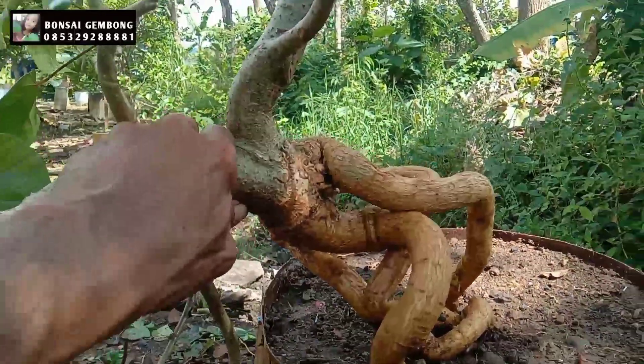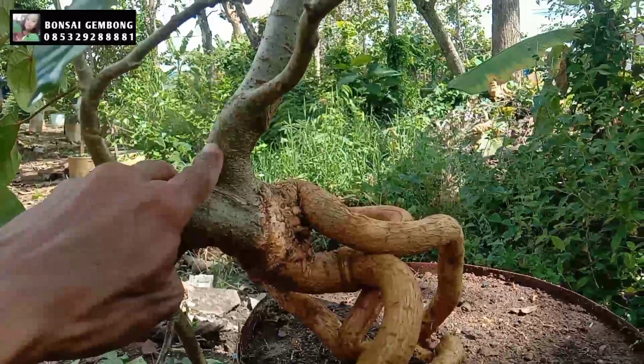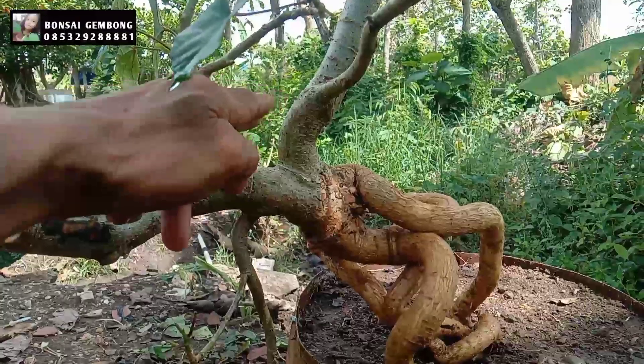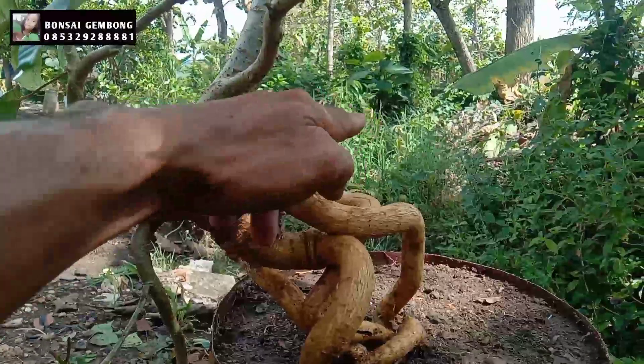Ambil contoh, kita tuang di sini, kita tinggal pengembangan di atas ini. Di sini terus di bawah ini, sama ke sana.